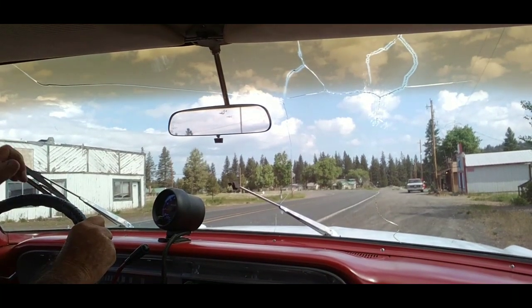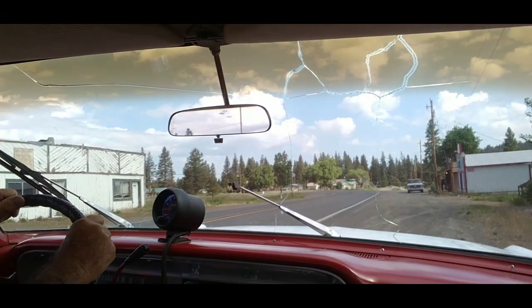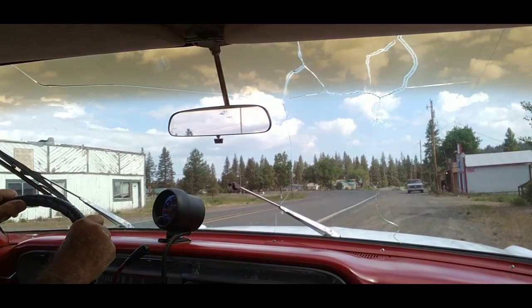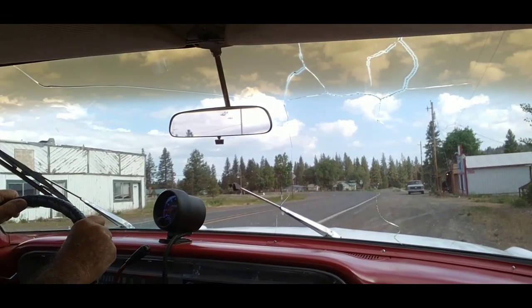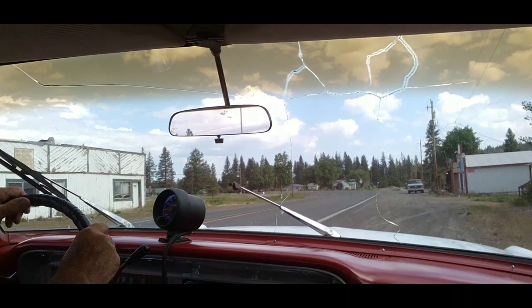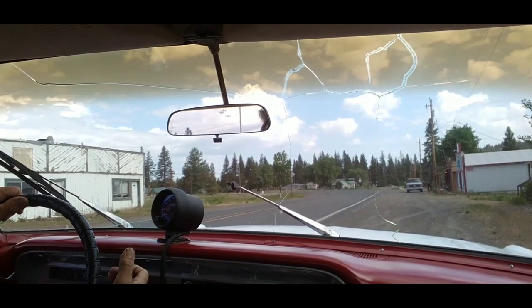We got the new exhaust put on yesterday. I wanted to get some pictures of it but the guy got it off the hoist so quick before I could get in there. I didn't want to tell him to put it back up, so I'm going to try to bring it up on my ramps at home and get under there and show you what we got. They put duals on with glass packs all the way back and they sound really nice. I'm going to run it about 10 miles up the road and come back — that'll be about a 25-mile trip — and just see if everything works okay. Let's hit the road.